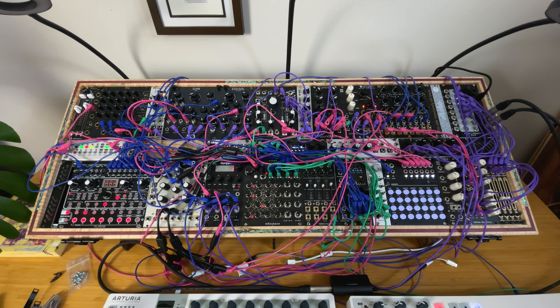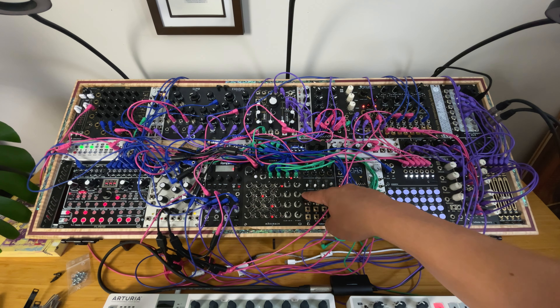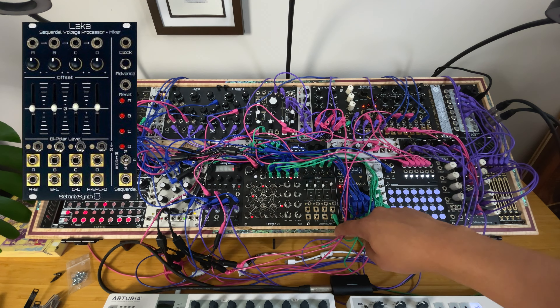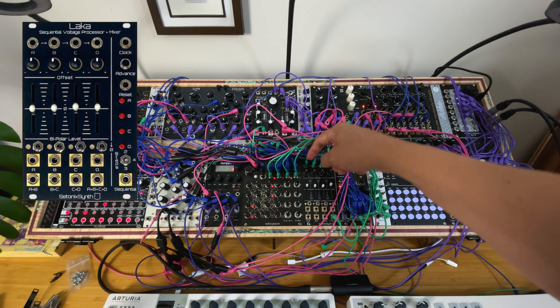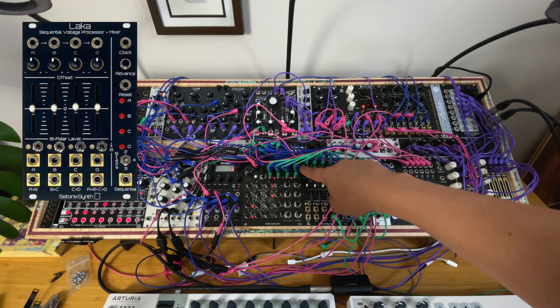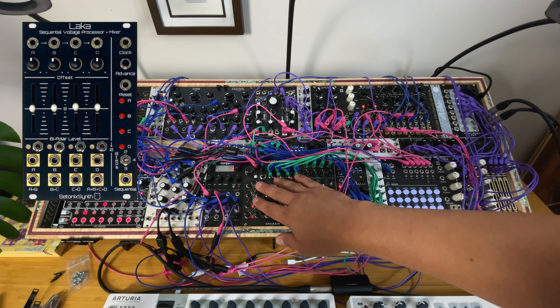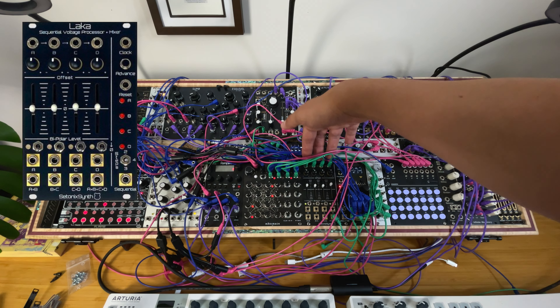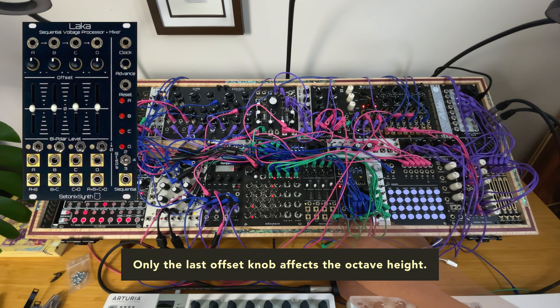If you go down, the height of the notes is not as high. I can even invert here because this is basically an attenuator section — the LACA by Satanic Synth. Unfortunately this is discontinued, but it's a very great module. You have four channels, four inputs, and offsets. I use the sum, so the four channels are summed together to create all my melodies.